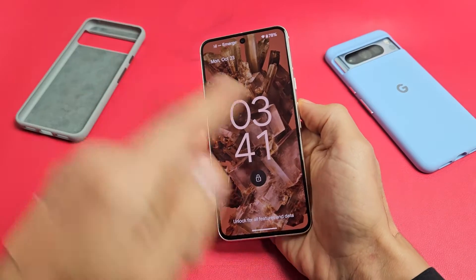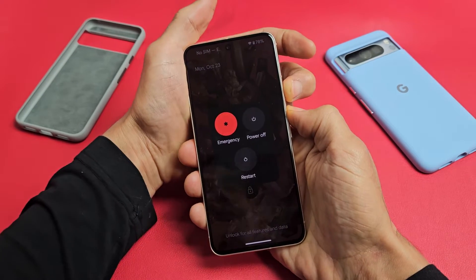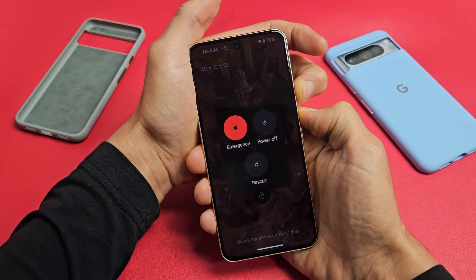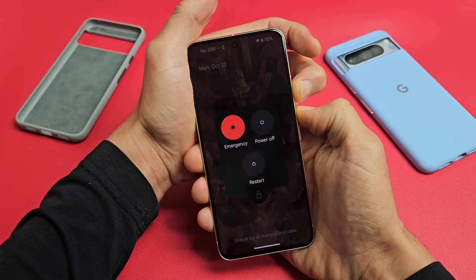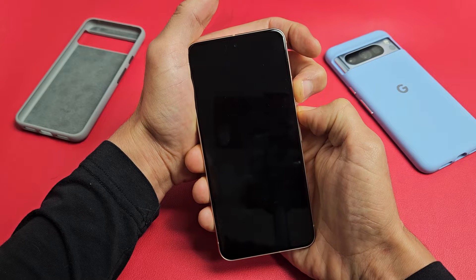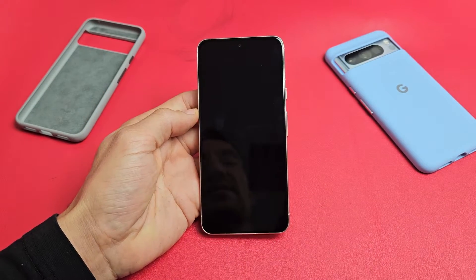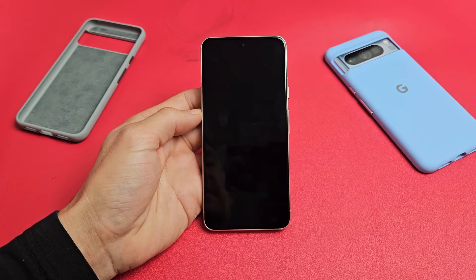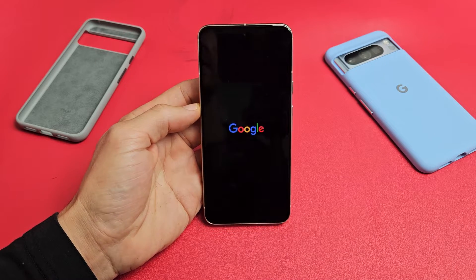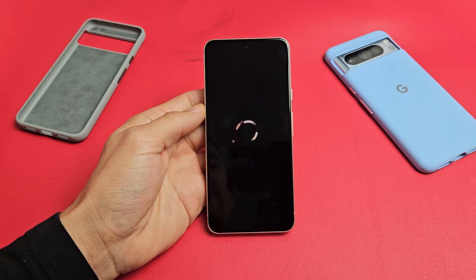We're going to do it together. Power button, volume up — ready, set, go. Press both buttons and just keep on holding, wait until the screen turns off. Once the screen's off, count to five seconds, then let go. Give it a few seconds, let it boot back up. We should see that Google logo and hopefully it doesn't keep repeating — hopefully you'll be in the login screen. Just wait for the phone to boot up.